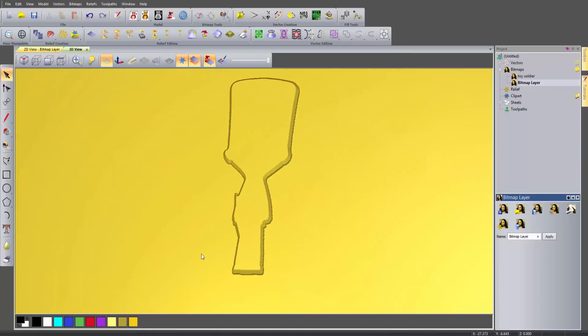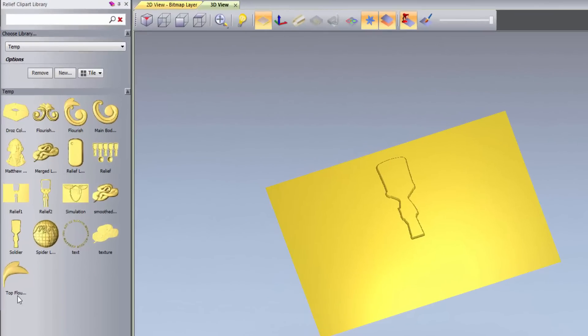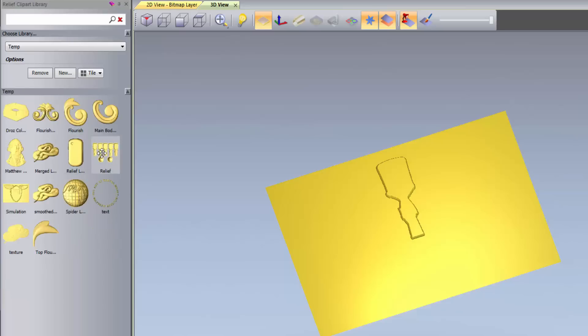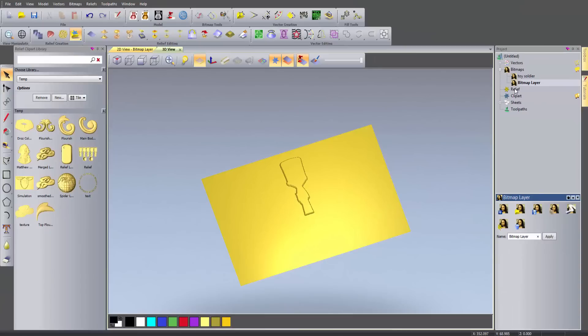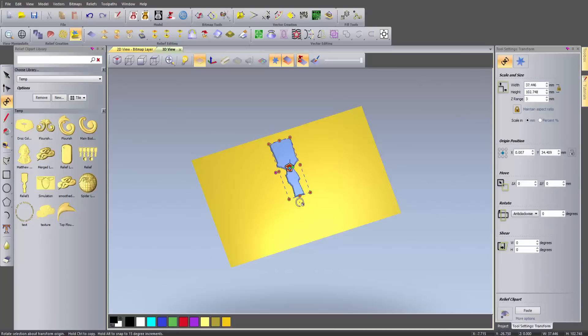If I turn off the vectors you can see I've got this little guy here. I've only got one of these, so I'm going to show you how you can create multiple copies. If I open up the Relief Clip Art Library, you can see I'm just in this temp folder that I've created. ArtCam Insignia doesn't have relief layers, so I grab the relief and drop it in the Relief Clip Art Library. That's actually been freed up from the model and saved in the Relief Clip Art Library - it's going to be there forever until I delete it. Now I don't really need what I've got on screen, so I can reset that relief - I've just got rid of that relief. But if I just click on it, it brings it back as a piece of floating clip art, so I can move this wherever I like.